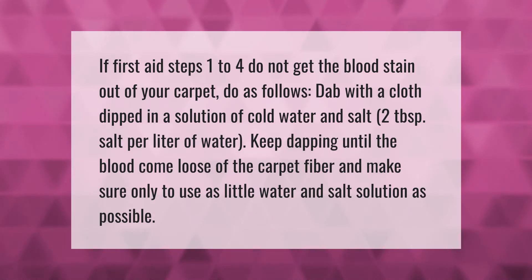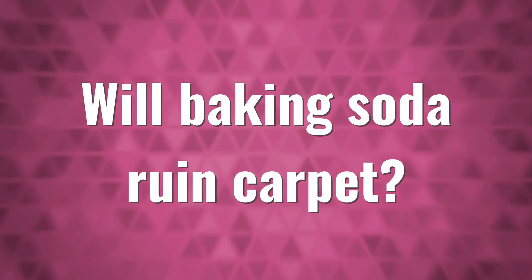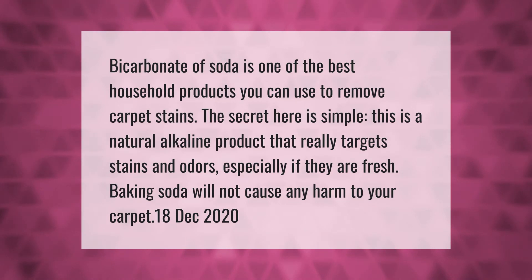Take our lead. Bicarbonate of soda is one of the best household products you can use to remove carpet stains. The secret here is simple: this is a natural alkaline product that really targets stains and odors, especially if they are fresh. Baking soda will not cause any harm to your carpet.